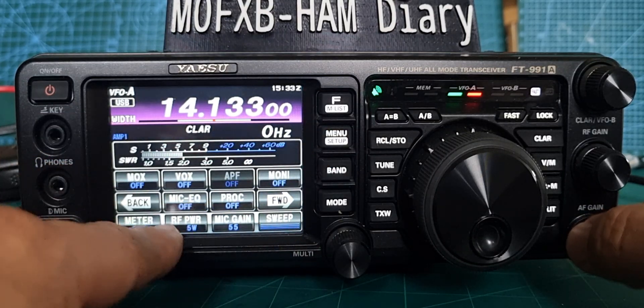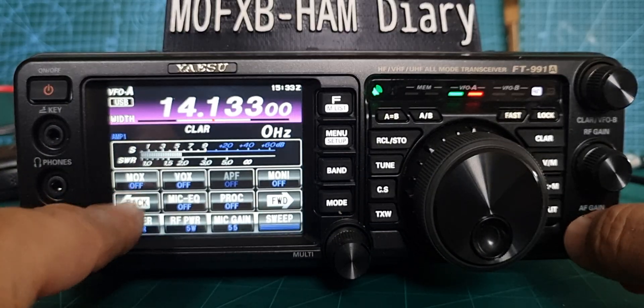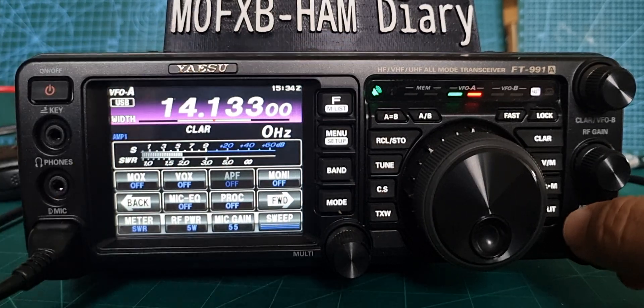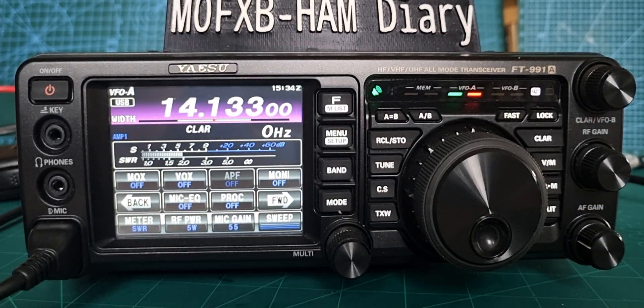You've also got mic equalizer — this is all to do with your microphone transmitting audio — VOX on/off, MOX, monitor. There are loads of features on this radio, so I thought I'd just quickly show you that. That was a 73 — thanks for watching, catch you on air, all the best.